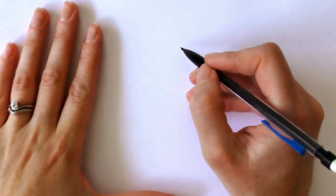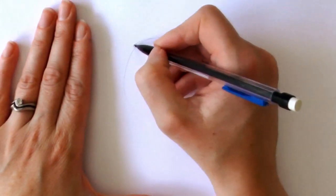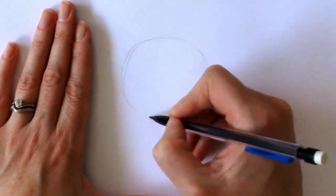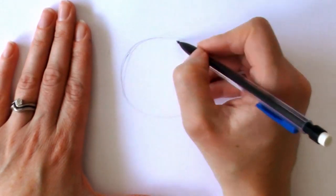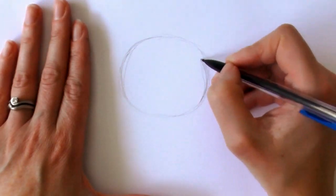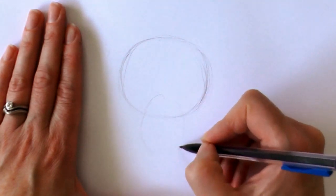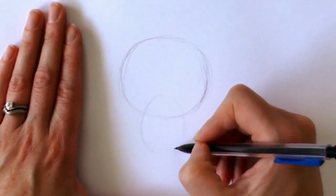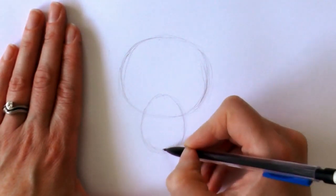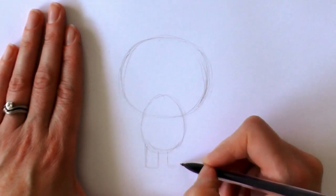First up, we draw a rounded oval — not quite an oval, not quite a circle, so it's kind of a rounded oval, slightly squashed circle. Then we draw another slightly squashed circle slash oval for the body and two rectangles for the legs.